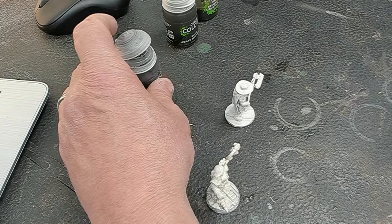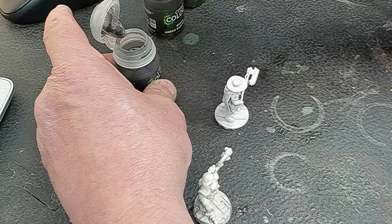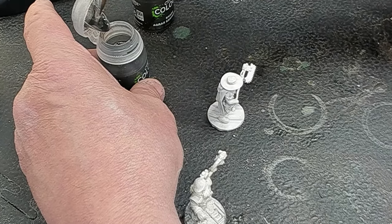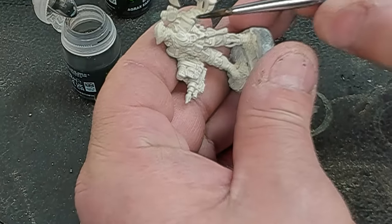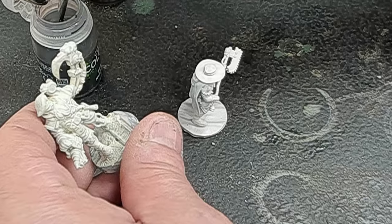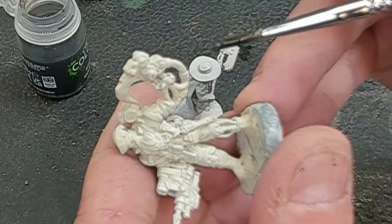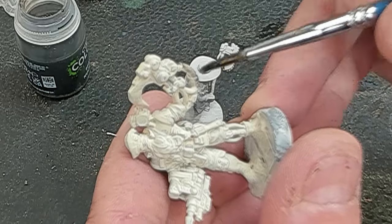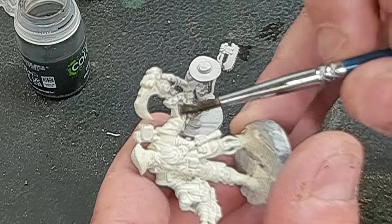Here we go. We got some 3D models — we got the Pirate Captain, and then we also have an Ashwaist Rogue Dock. We have the models primed a white, beige-y color. I did a little dry brush with some more white beforehand so we could pick out some more details. We're going to start with GW Wash-Its.